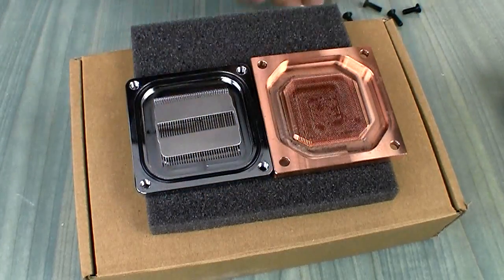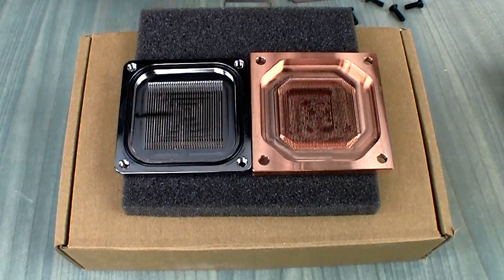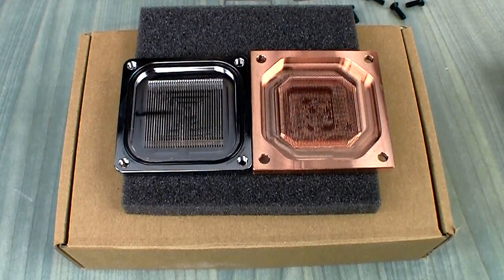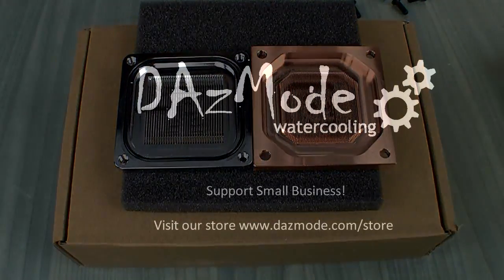All right, thank you for watching. This is the latest and greatest that I just got recently, and I'll come back with more detail on the Supremacy block itself as a separate video. Thank you.